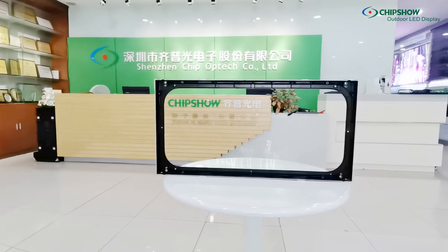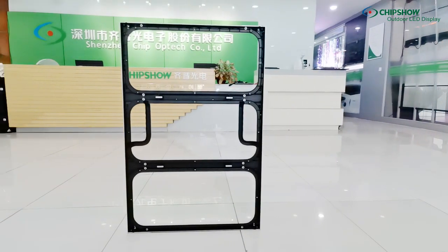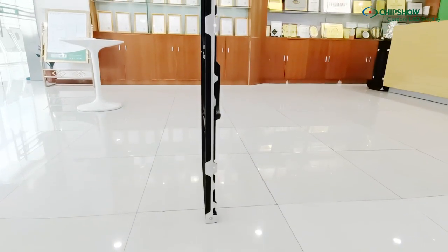Two slim frame sizes are available: 640x320mm and 640x960mm. The thickness is only 75mm.